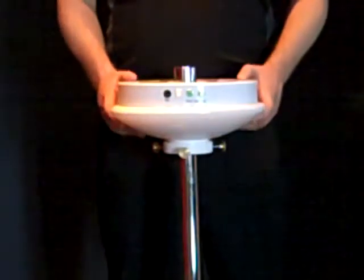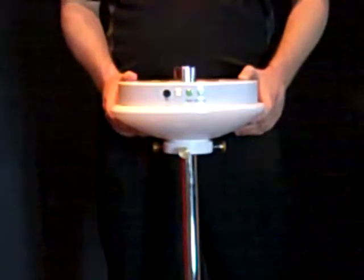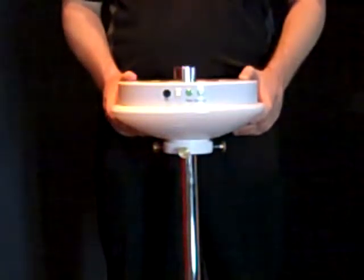There are two methods of operation for the SculptWare LED lighting. You can choose any of five different color changing modes, or you can select a single color for your event.